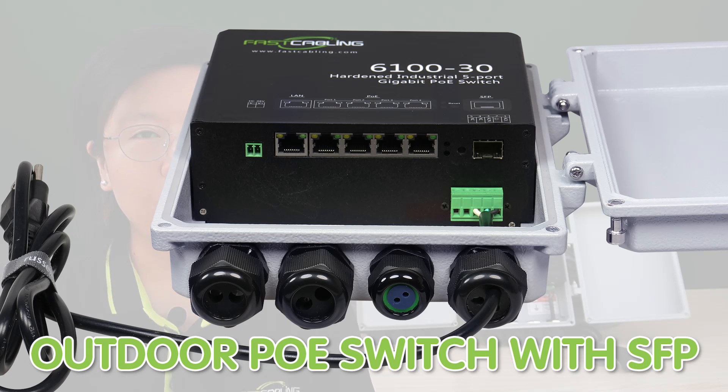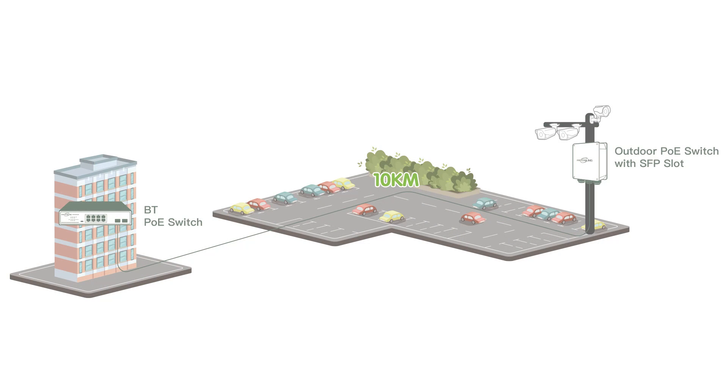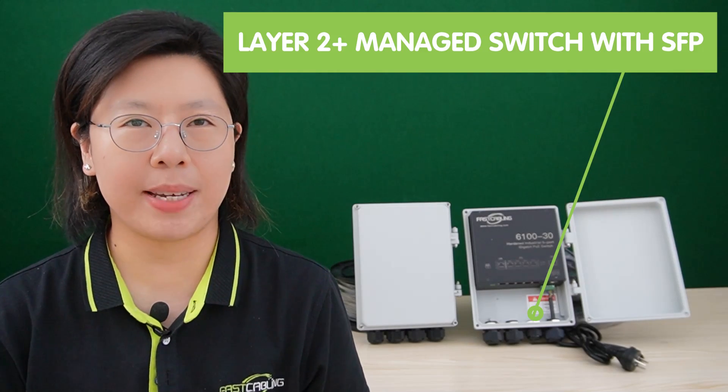Last but not least, we have an outdoor PoE switch with SFP. It can supply up to 10 kilometers of fiber optical network between point A and point B. You can place this device in an outdoor environment without concern of water damage, providing fast network and sufficient high power for multiple network devices with plug-and-play installation. We also have a Layer 2 Plus managed switch with SFP available.